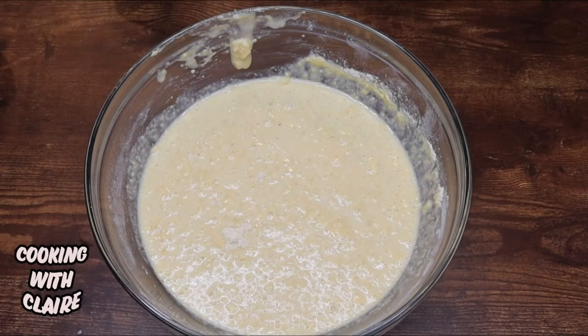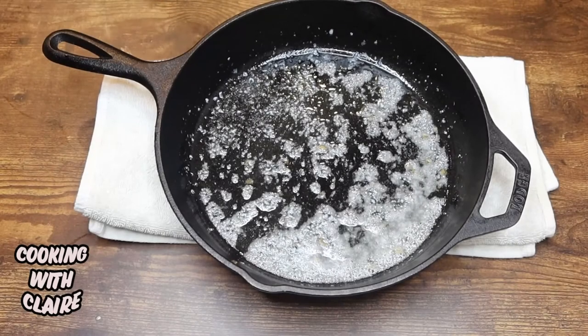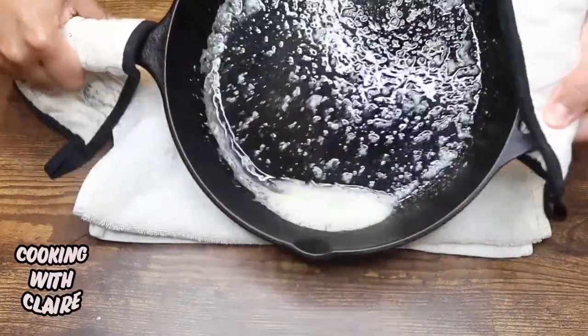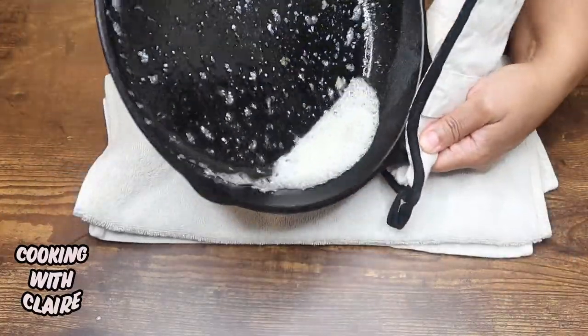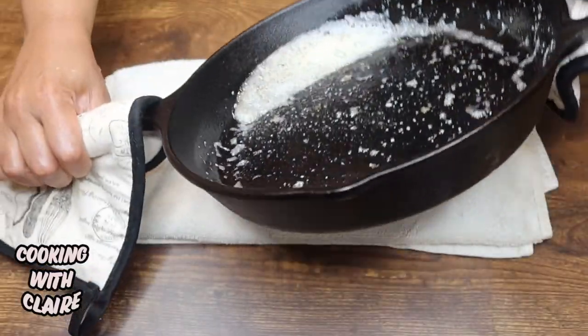Now you want to let this sit for about five to ten minutes. I just took my pan out of the oven and what you want to do is just swirl some of the butter around the entire pan just to get that butter spread out.